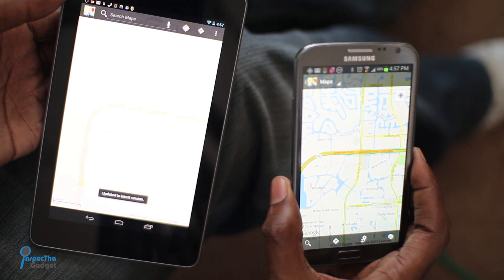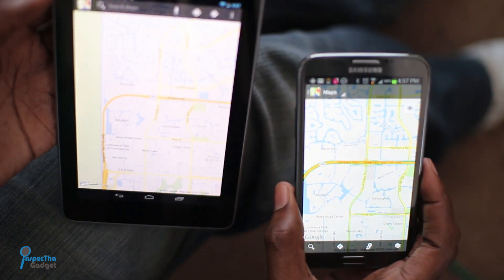Anyways, here's the last one — transferring a map — and voila, works just as you'd expect it to.